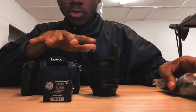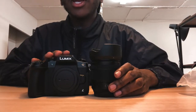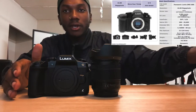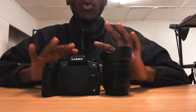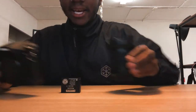This is the Lumix G85, which is a really good camera. It shoots 4K at 30 frames per second and 24 frames per second, which is why I got it. I want to start shooting 4K — 4K video recording is crispy. I'm used to quality, I think quality is everything. This is my very first mirrorless camera, so it's gonna be quite a different thing.